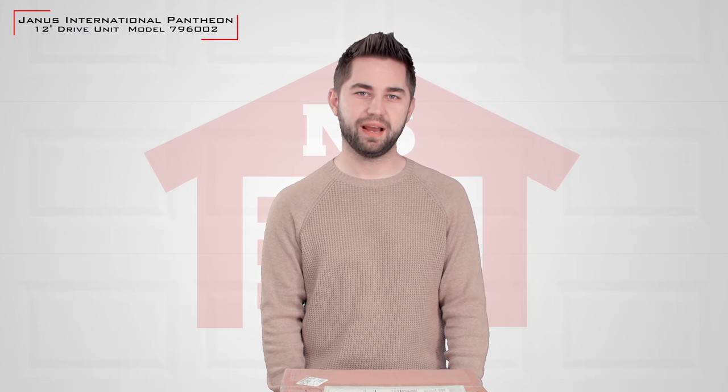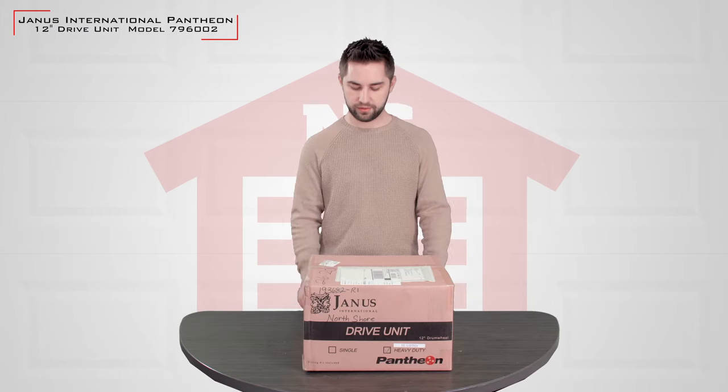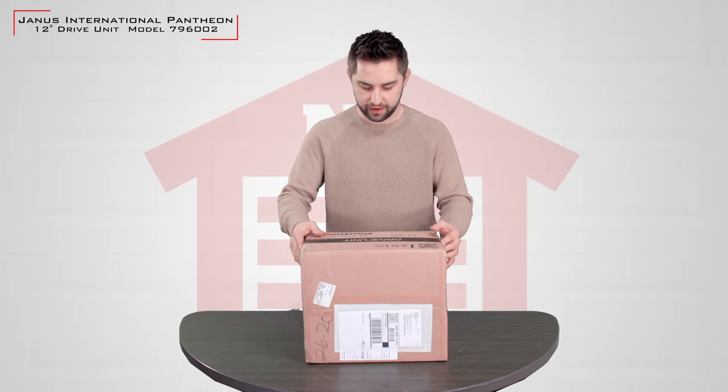Hi, I'm Slavik from NorthShoreCommercialDoor.com and today I'm going to be doing an unboxing for the Janus International Pathion electric door operator, the 12-inch drum wheel one. So let's check it out.